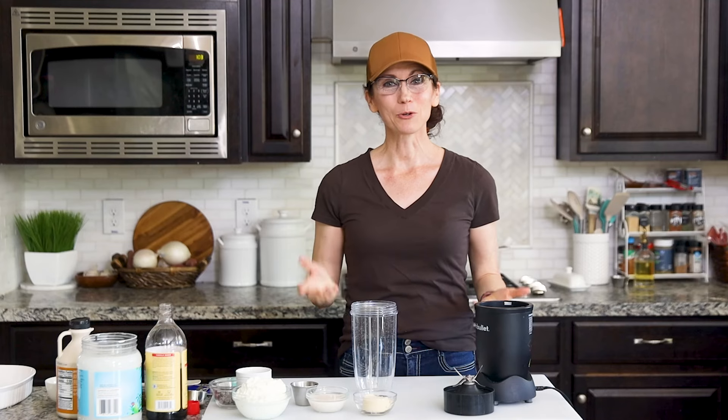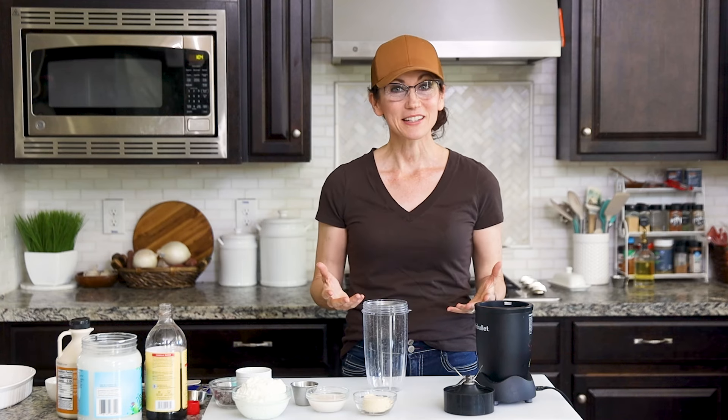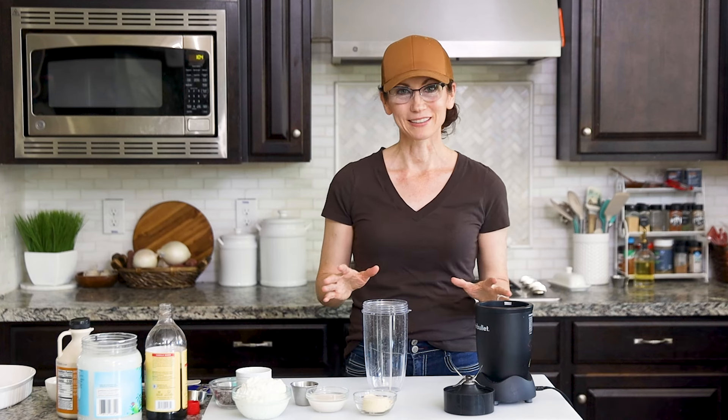Hello, my name is Nicole Bonilla, and if you love healthier recipes for our favorite foods then you are in the right place. To make this really easy ice cream, all you need is an upright blender or a food processor — I'm going to use my Nutribullet.